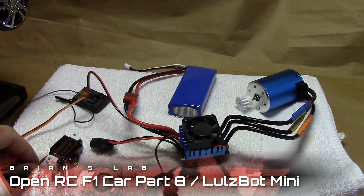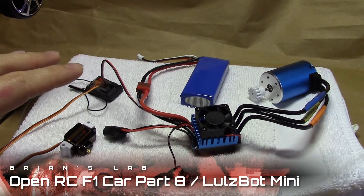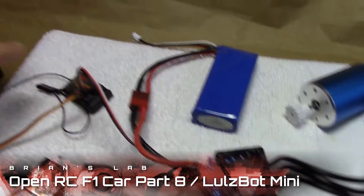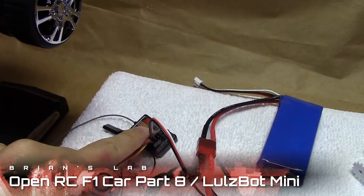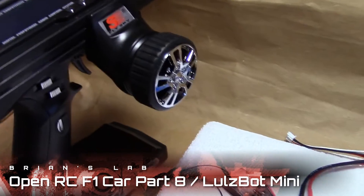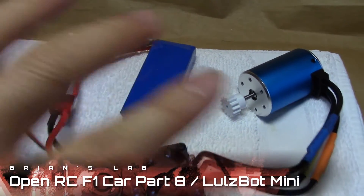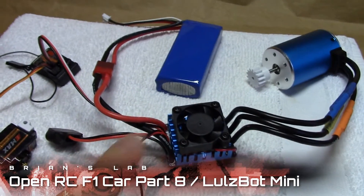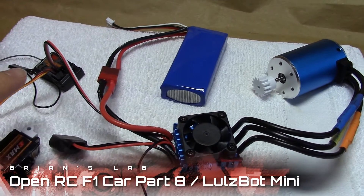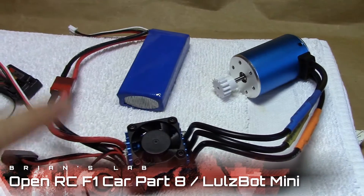We can start connecting all the electronic components and make sure that they generally work. As a quick overview: this is the receiver — it receives signals from the transmitter, which is the one we want to play with at the end for steering and throttle. This is the battery that supplies power to the entire circuit. This is the speed controller which, from the battery, powers the receiver, the servo, and the engine to make everything move.